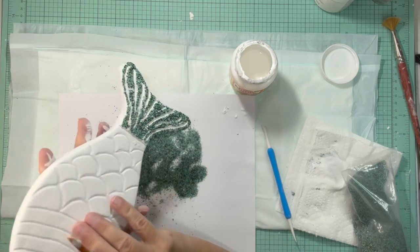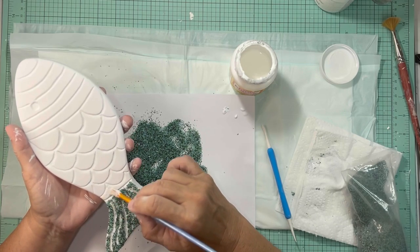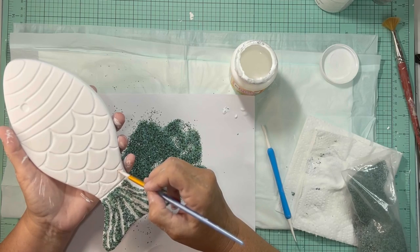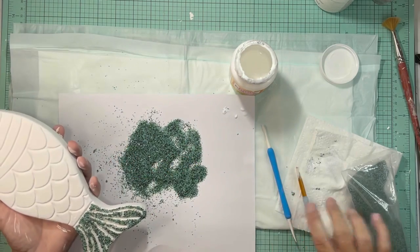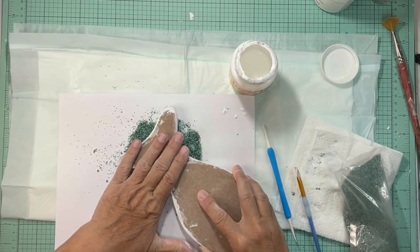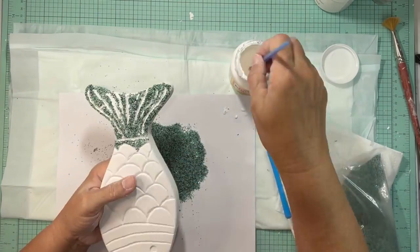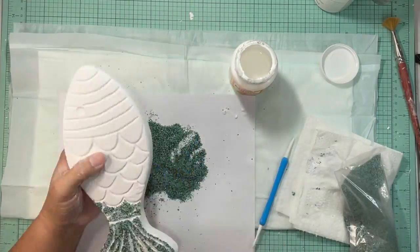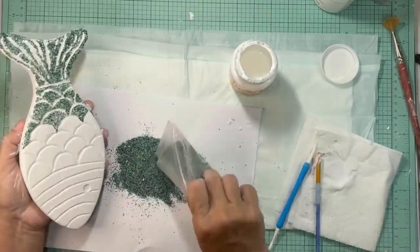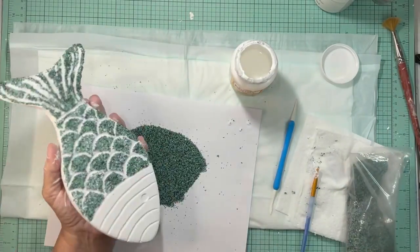This is the way you want to do it: tap the Mod Podge onto the raised area you want — only a little bit at a time. Put a semi-thick layer on so that you can pick up the sand, then put the sand on paper, press the fish down into it, and tap it off. That worked so much easier. Just continue — put a little Mod Podge on, cover one small section at a time, press it into the sand, and tap that off. If there are any spots that still need sand, reapply the Mod Podge and do the same procedure.